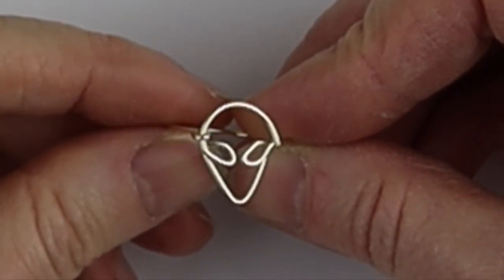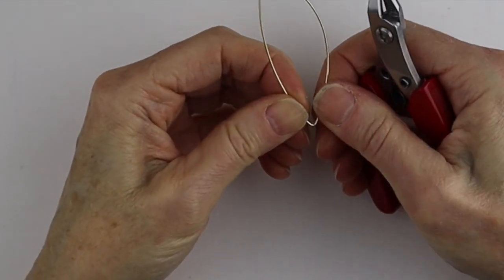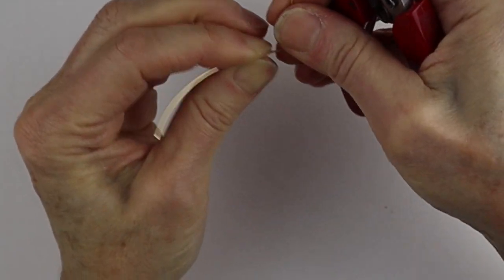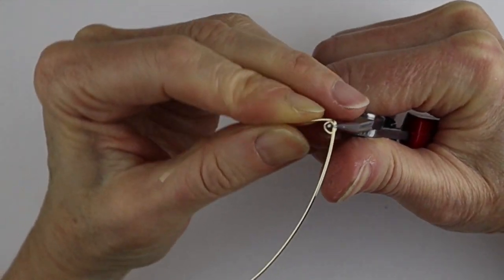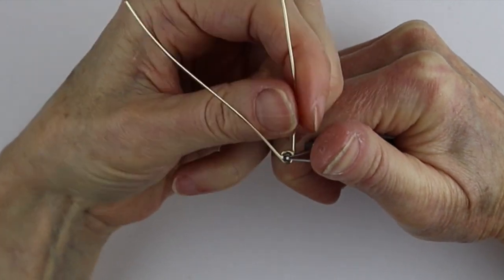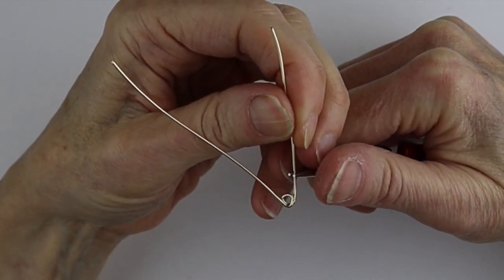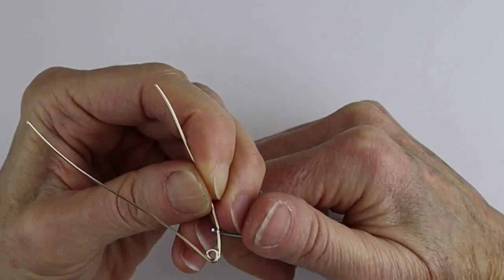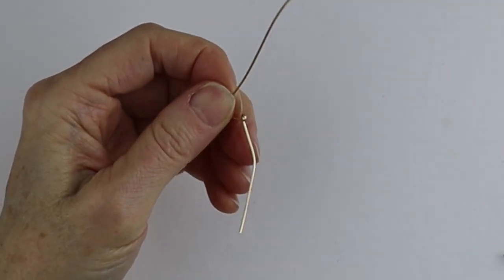Stick the wire above the eye and bring it back — this is just a very simple design. Cut it there and pinch that back. There's a very simple alien ring. A different way: take six inches of wire, bend it up at an angle, and if you want a mouth just bend it across, then down and up underneath so it looks like a little line representing the mouth.